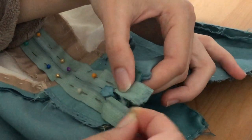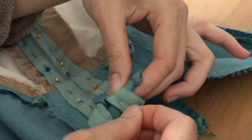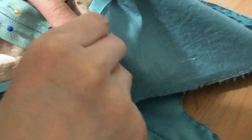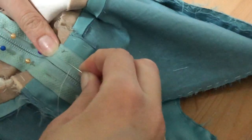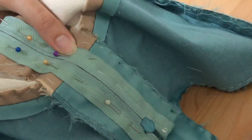Then we're back at it again with the hand basting. I know that hand stitching is annoying and time consuming but it really does help with the finished product — especially in my case where I'm working with multiple layers including chiffon, polyester, and cotton. Hand basting everything down before running it through the machine ensures that none of the fabrics will slip and slide all over the place.